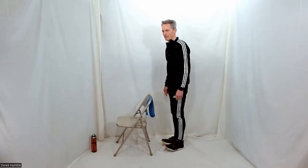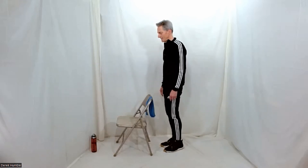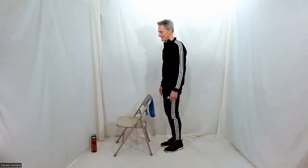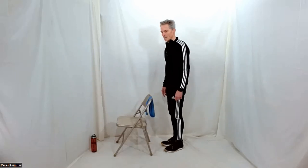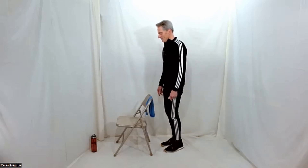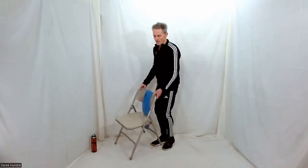Now do the same thing, only faster. On your toes, heels, toes, heels. So much easier, isn't it? Excellent. Perfect. One more. And get to the other side of your chair again.